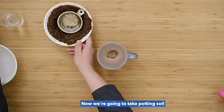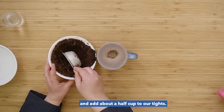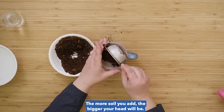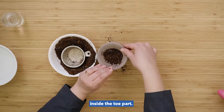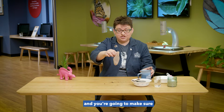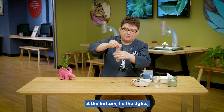Now we're going to take potting soil and add about a half cup to our tights. The more soil you add, the bigger your head will be. You need to make sure you push it down inside the toe part. Now you're going to lift it off and make sure that the soil and the grass seed is all the way down at the bottom.